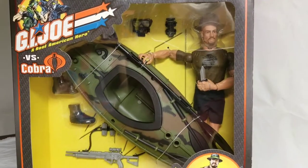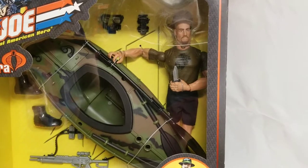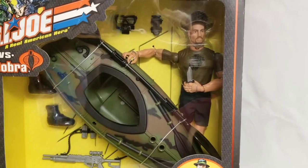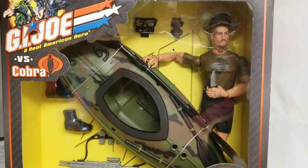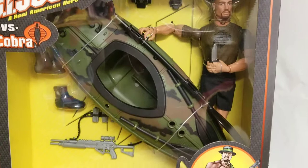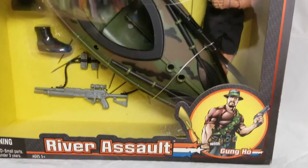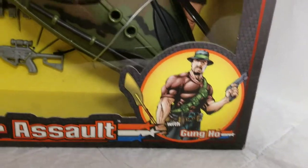What's up GI Joe fans? Welcome back to the MIB Master Museum. I'll be your curator today. Guys, we got another fun one for you. From the GI Joe vs. Cobra line, 2002, we have River Assault with Gung Ho.